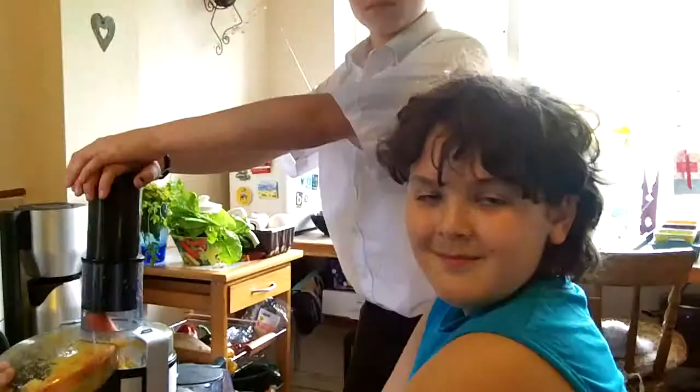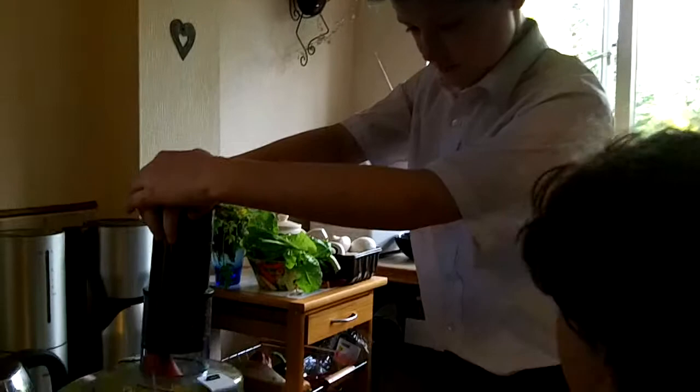We're blending carrot and oranges to make a carrot, orange and ginger smoothie, and we'll add some ginger after we've mixed it all up. And that's perfect — shall we try that?